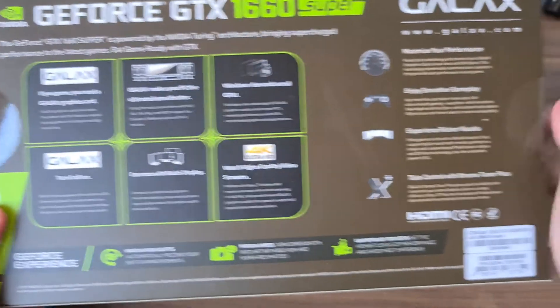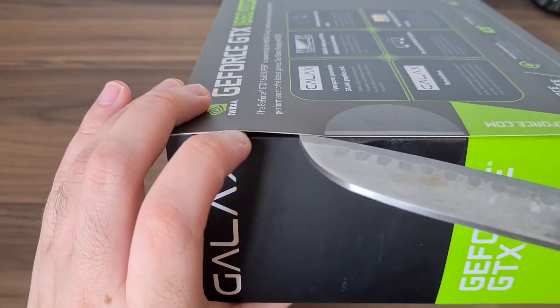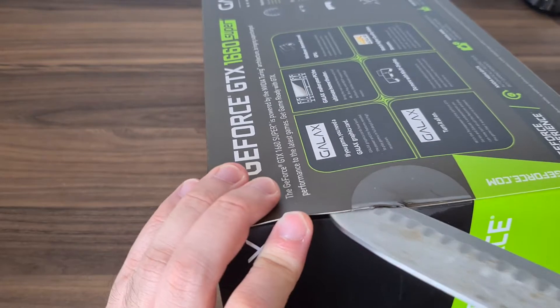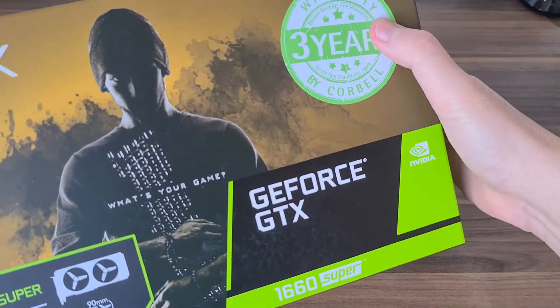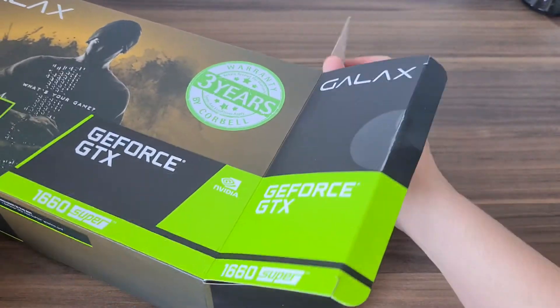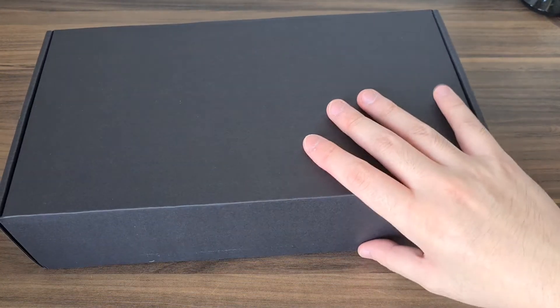So taking a look around the box, we can see all the features listed. Let's get right into it. This graphics card also has a one-click OC button — we'll take a look at that and the interior.